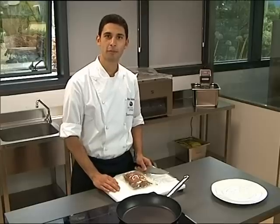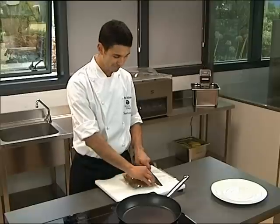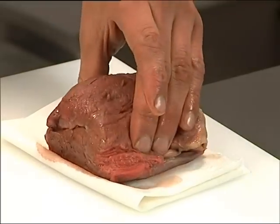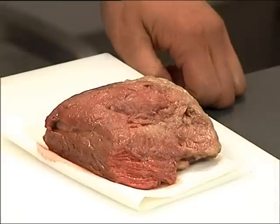Sous vide cooking allows for a quality product. The result is a tender, tastier product with superior texture. There's minimal loss of moisture and weight. Sous vide cooking brings consistent results every time. Flavors are enhanced, colors are retained, and little salt is required.